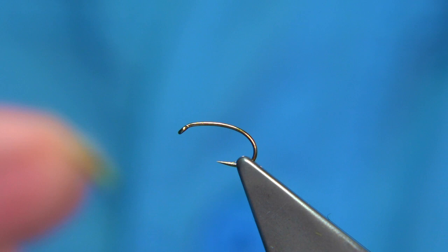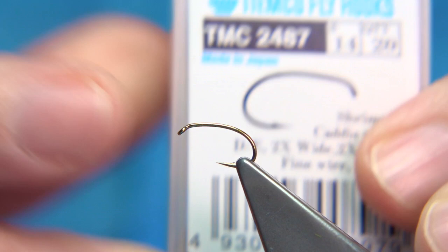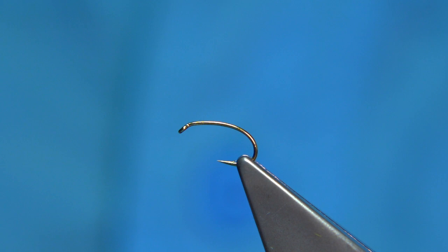Hook choices are up to yourself. This one I'm using is the TMCO 2487 — it's a barbed version. You can buy the barbless, or you can de-barb these, which is what I normally do. I always de-barb when I go to fish. For thread, I'm using the Unithread in chartreuse. This adds a highlight to the fly and brightens the dressing at certain points.